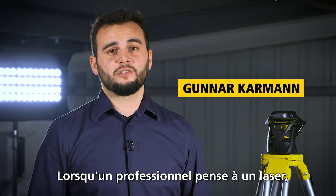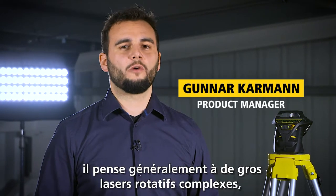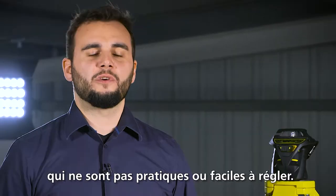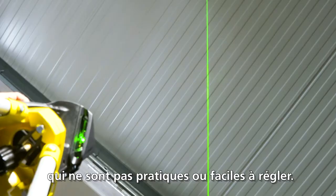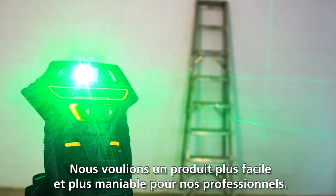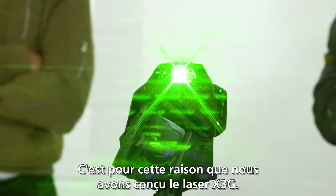In general, if a professional tradesman is thinking about lasers, he always relates to a bigger and much more complex rotary laser, which is not that convenient and easy to set up. We tried to find an easier and more convenient solution for our professional tradesman to get his job done.